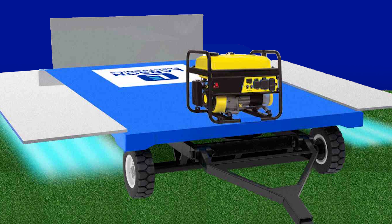This sanitation cart must be connected to a piece of UTV equipment such as a golf cart, tractor, mule, or other utility vehicle in order to operate.